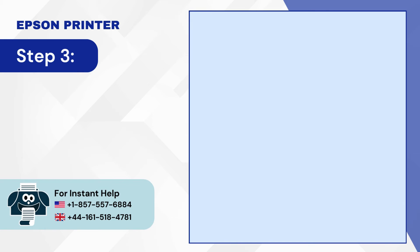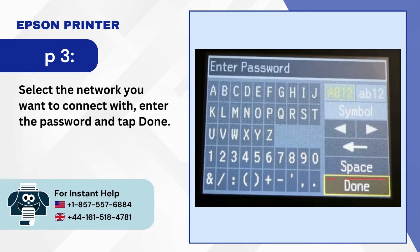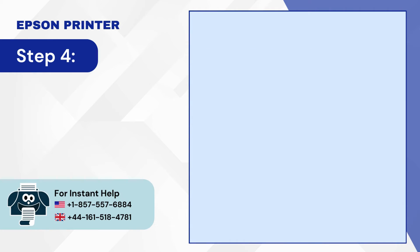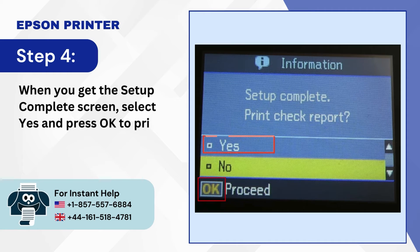Step 3: Select the network you want to connect with. Enter the password and tap Done. Step 4: When you get the Setup Complete screen, select Yes and press OK to print a check report.